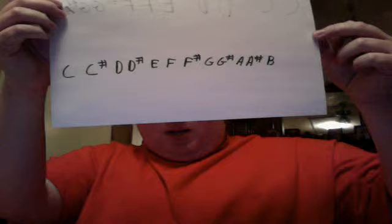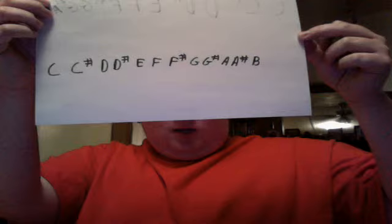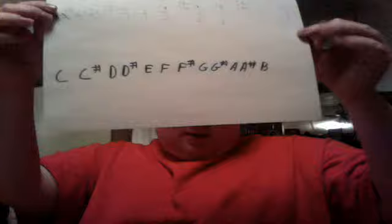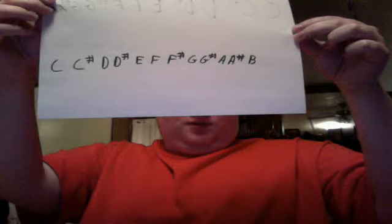Now, thinking in fourths. If I'm on C and I want to go to the fourth, if you count C, then D, then E, then F — just going off whole steps here, ignoring the sharps — that's going to give you an F. Something that screws people up when they think this way is they don't count C as one of those intervals they're counting. Always count your first note as your first interval, because if you don't, you're going to end up with G, and that's going to be a fifth instead of a fourth.